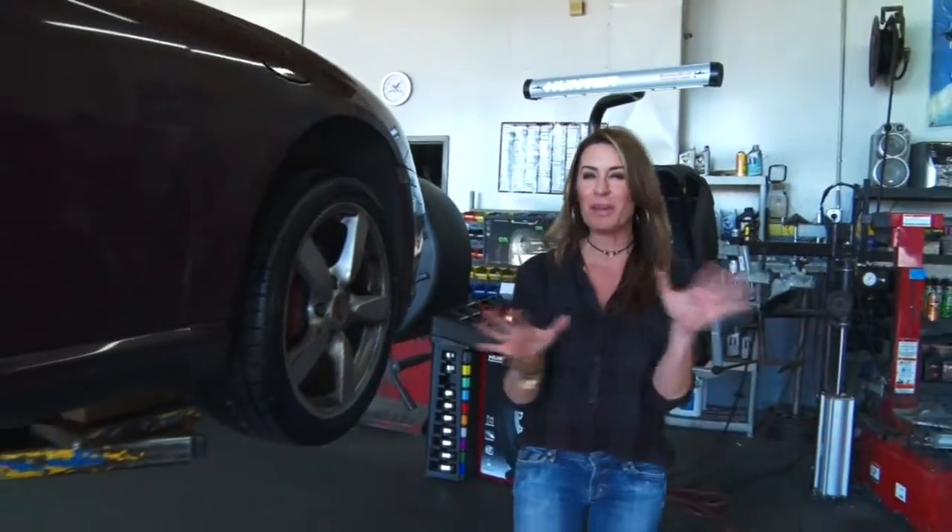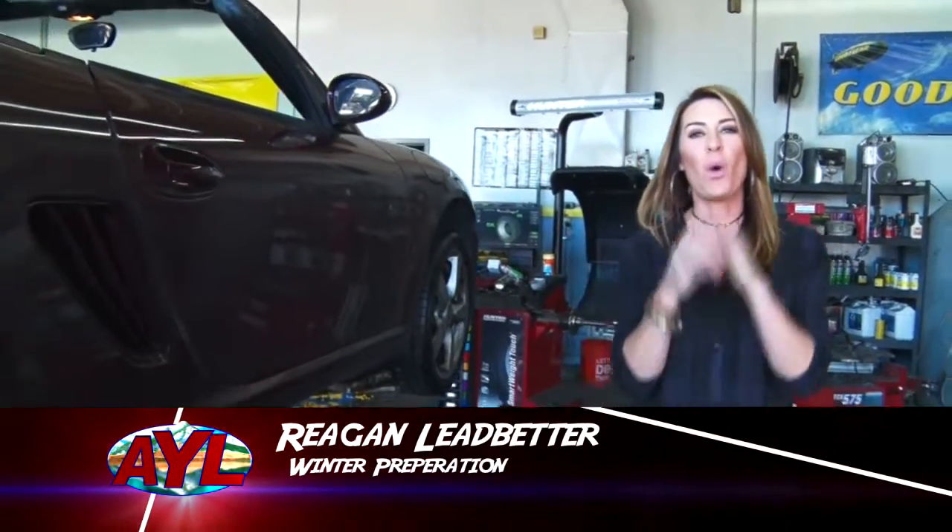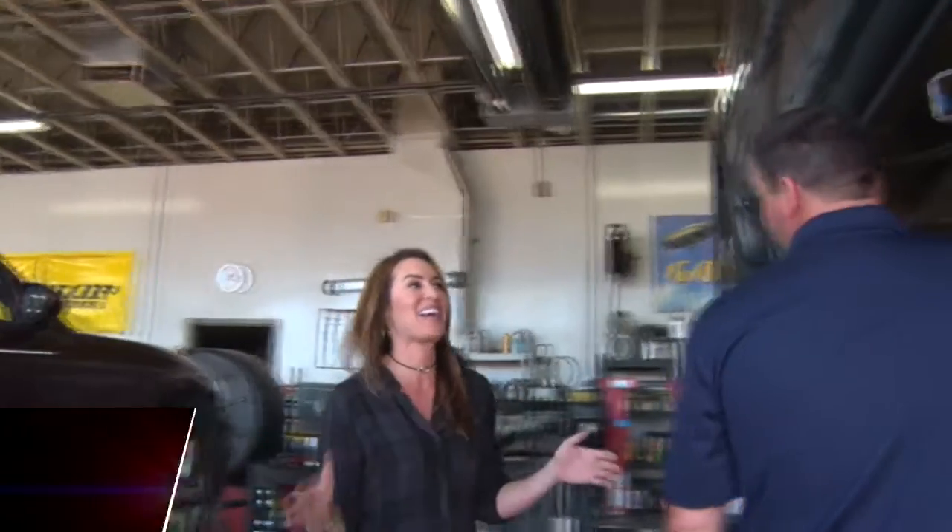Welcome back to At Your Leisure. I'm Regan Ledbetter. The air is a little bit cooler, the leaves are turning, and soon it's going to be winter. We're at Hillside Tire and Service. I'm standing next to Tom and we are needing to maybe winterize our cars.